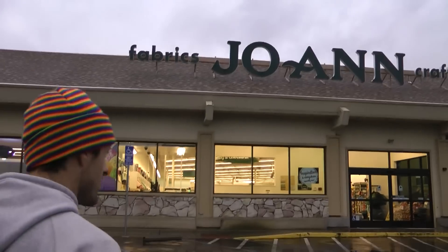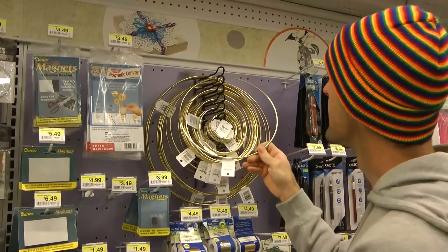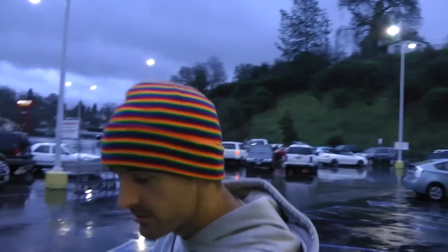Phase 2 of our journey: Joann's. Feels strange — I usually complain about going here. And I need a metal ring. Ten inches should work. So I think that should do it. Let's go back to the house.